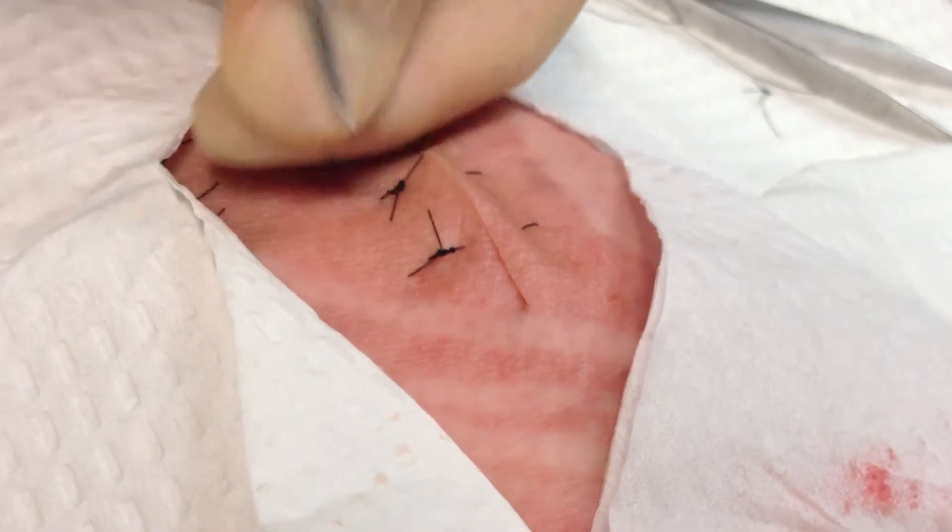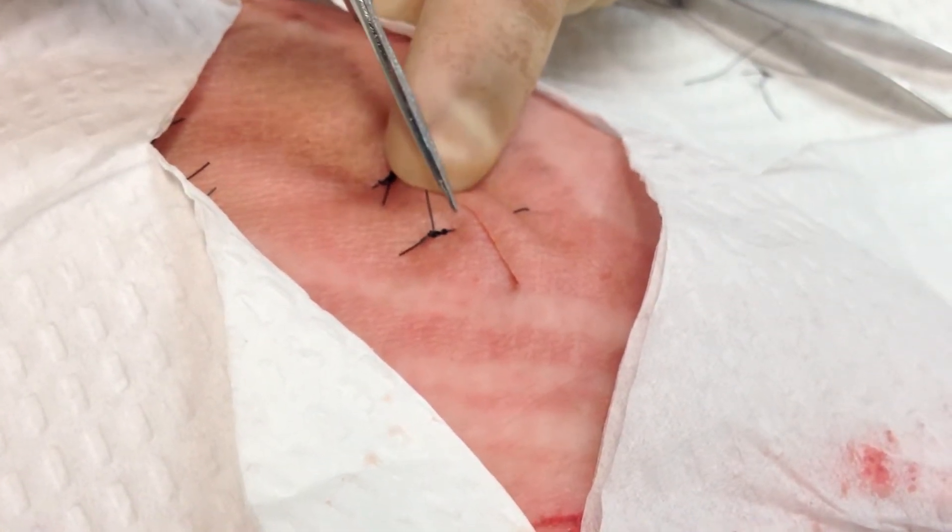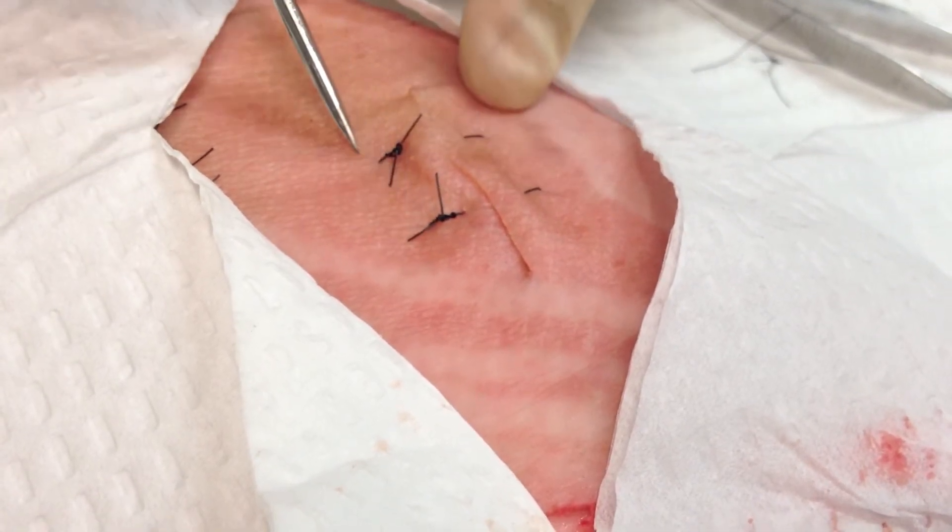It's a good technique. You can use it in conjunction with simple interrupted sutures or with horizontal mattress sutures, which we'll demonstrate in a moment.